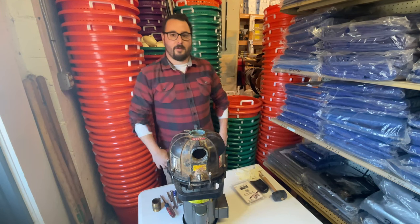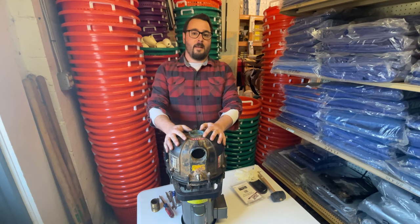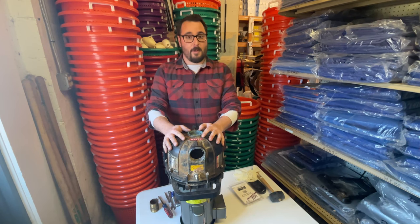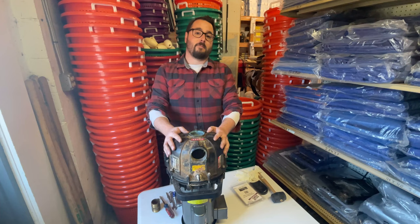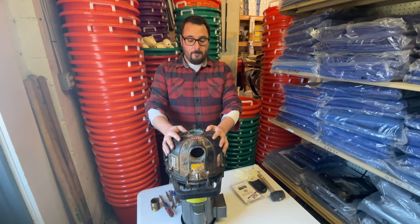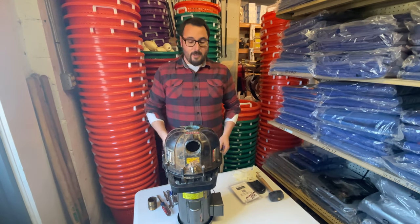Hey guys, Sean Bardo here with another tale from the gear shop. Today we're at Sea Gear Marine and we're going to talk about pumps. We sell a lot of pumps here, a lot of small pumps, a lot of big pumps. Today is a Pacer S-Series, one of our top selling pumps — basically a wash down pump for a commercial fishing boat. You can use them for all types of things; they pump around 120 to 130 gallons a minute.